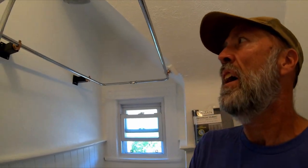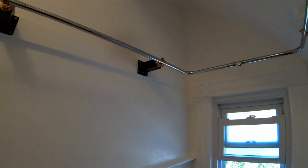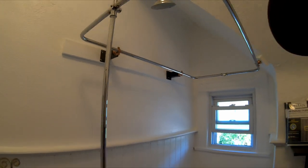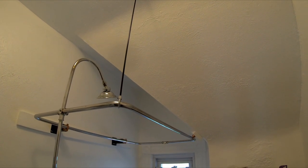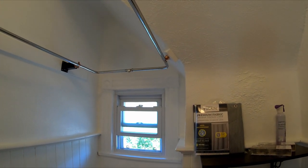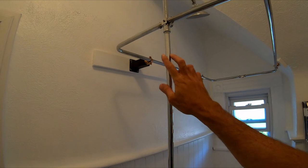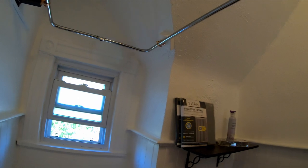Well, this has been quite the project — I think we're about ready to wrap it up. The first two points of contact were along that wall. Third was the hanging bracket right there, which was basically one of three holding it up before — as you can imagine it would swing around, causing some stress on the shower riser. Now everything's held in place.